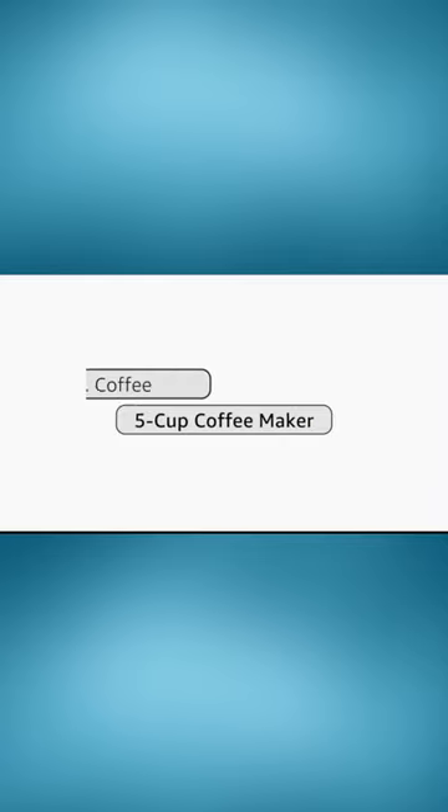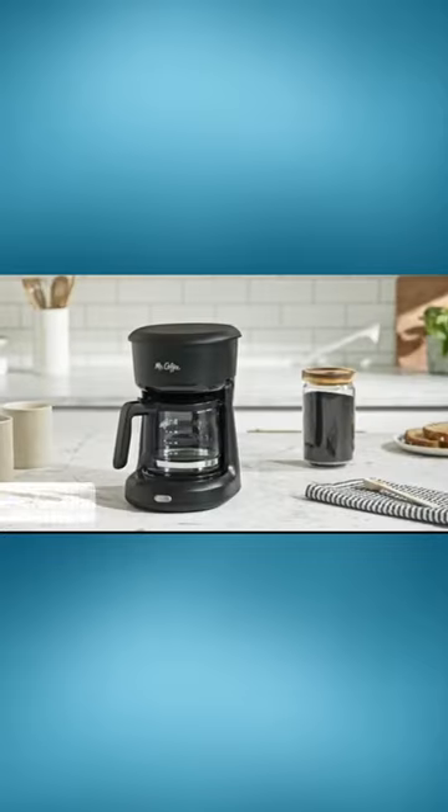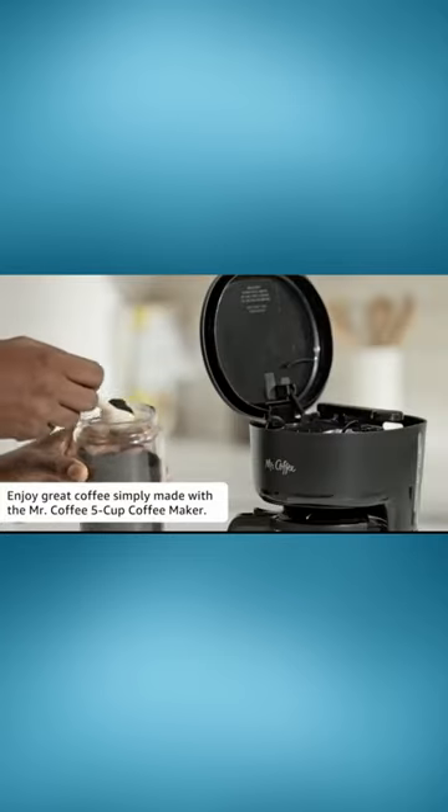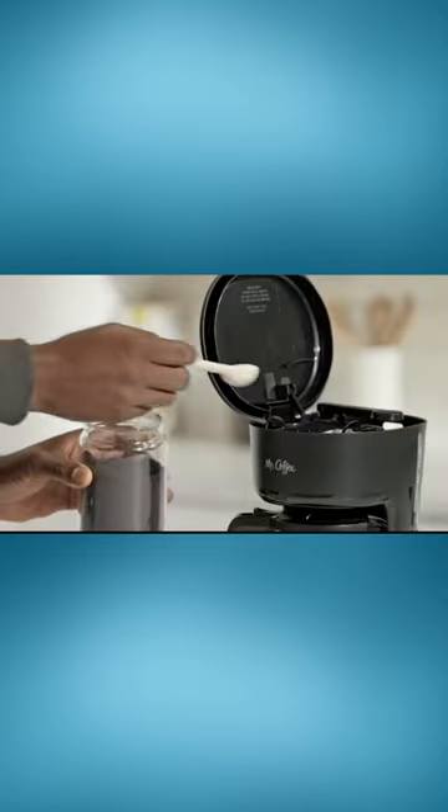Say hello to your mornings with the Mr. Coffee 5-Cup Mini Brew Switch Coffee Maker. Small in size but mighty in function, its sleek, compact design is perfect for small spaces, making it a great choice for apartment dwellers or office use.